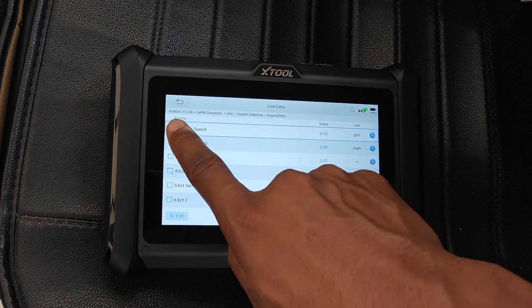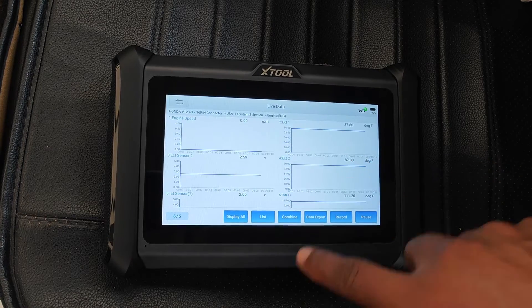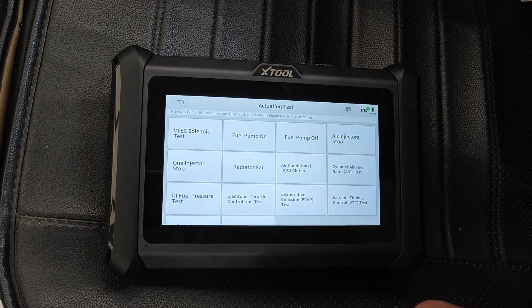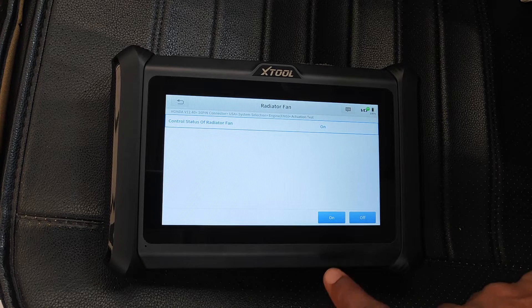Going into the engine module and into live data, I'm able to view 8 PIDs at the same time in separate graphs, and you can also combine these into one graph. The device is also bi-directional, and this is the usual gamut of active tests that you'll find for this Honda. Just to demonstrate, I'll turn on the radiator fan — which you can hear.